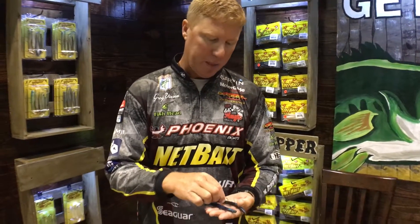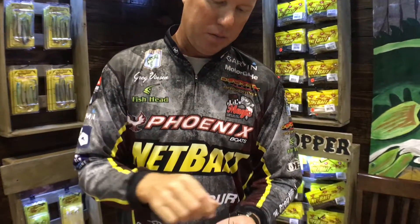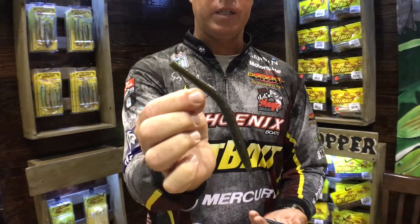There's two different ways I like to rig them primarily. There's a wacky rig where you hook it right through the middle, and then just a straight Texas rig like that.